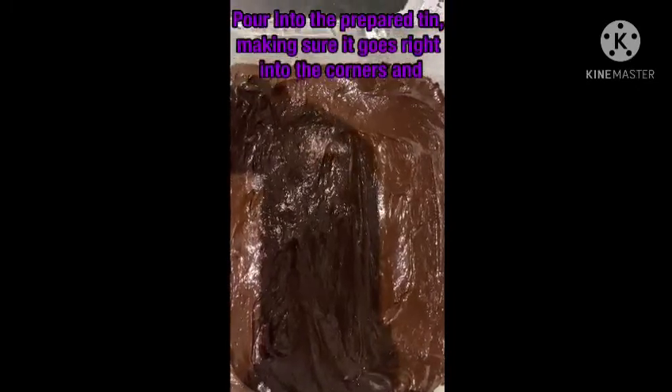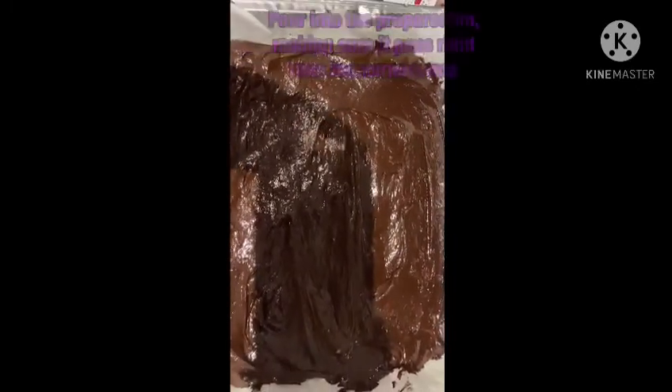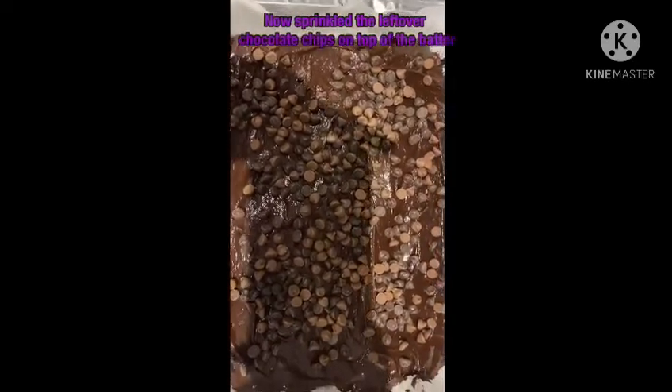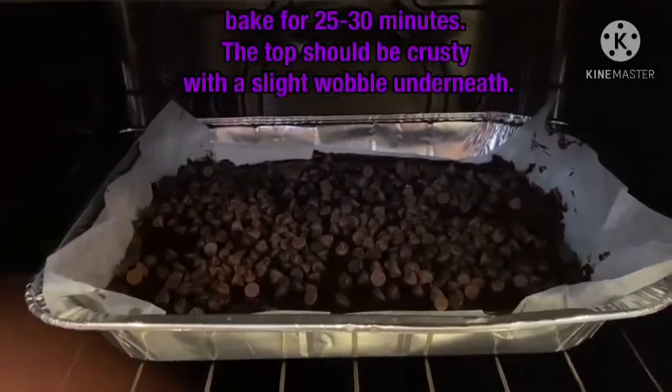Pour into the prepared tin and make sure it goes in the corners too. You can now put the rest of the chocolate chips on top of the batter. Bake for 25 to 30 minutes.